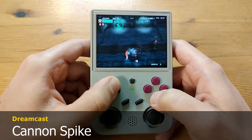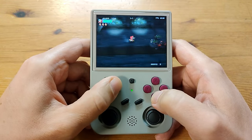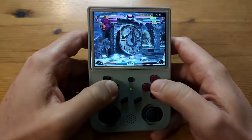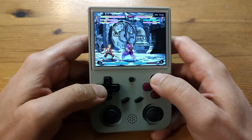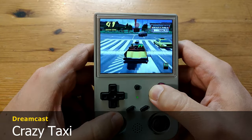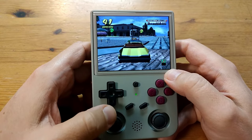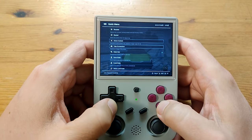Now for some Dreamcast. Marvel vs Capcom 2 runs quite well, but there is some minor graphical glitching with the supers. As the D-pad is similar to a Super Nintendo, some people may find it difficult to do Hadoukens. In Crazy Taxi, we found out that the RG353VS has a vibrator — yeah, that's pretty annoying.